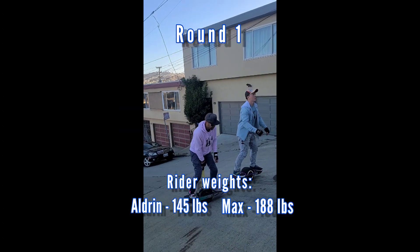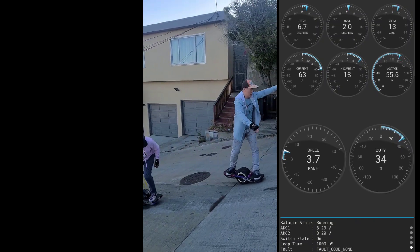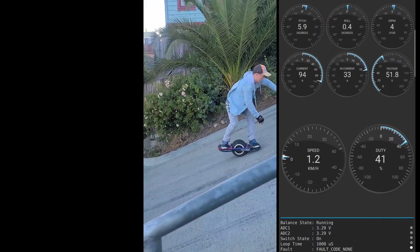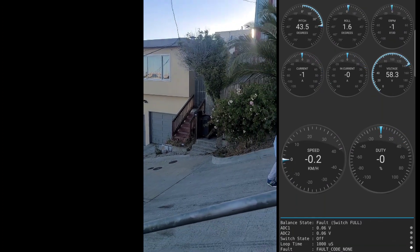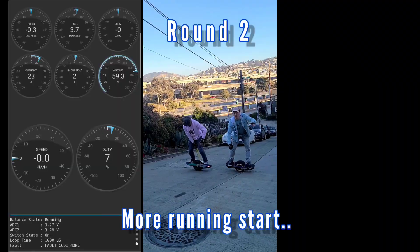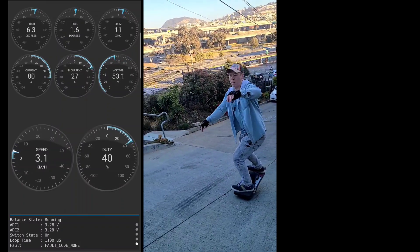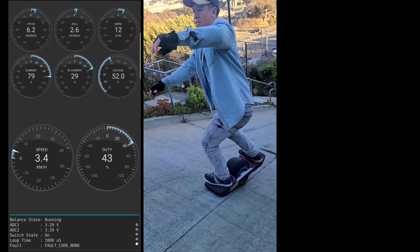Three, two, one, go! Oh, this is steep! That's the steepest one I've hit.